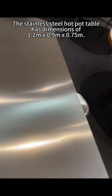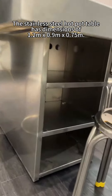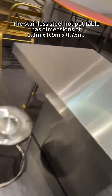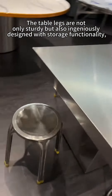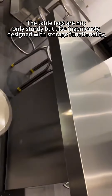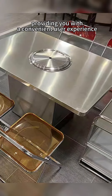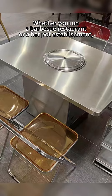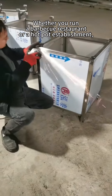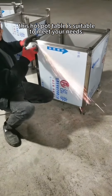The stainless steel hot pot table has dimensions of 1.2 meters, 0.9 meters, and 0.75 meters. The table legs are not only sturdy but also ingeniously designed with storage functionality, providing you with a convenient user experience. Whether you run a barbecue restaurant or a hot pot establishment, this hot pot table is suitable to meet your needs.